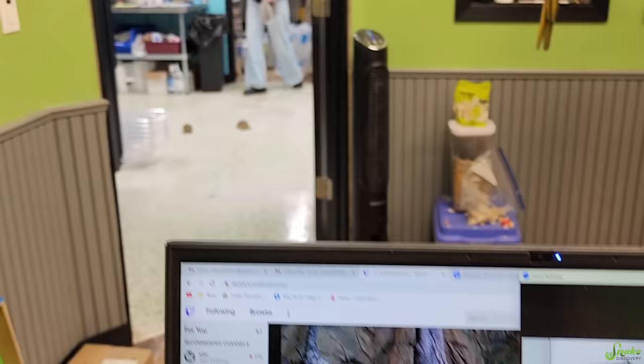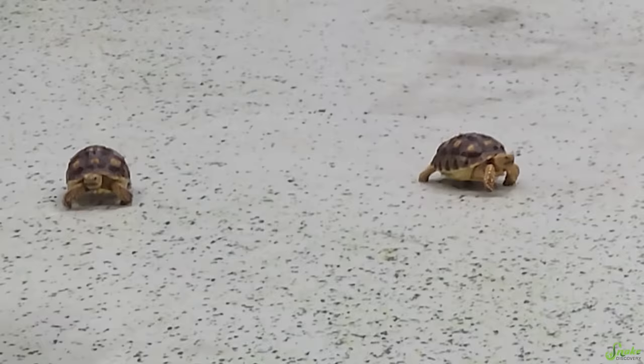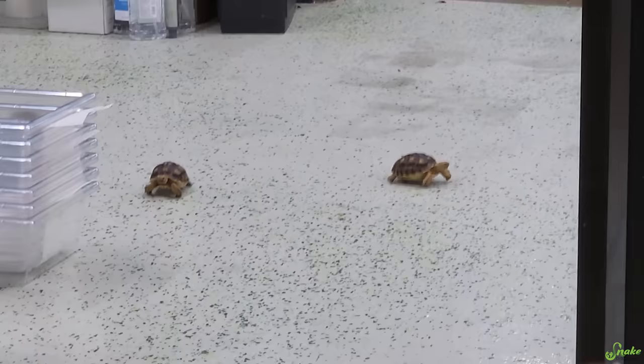This is crazy, but there's just tortoises on the floor. Look at them, they're racing. They were just surrendered to us, so their bins are getting set up. Is there a third? There's a third! Oh my gosh, it's right back there. So yeah, these little sulcatas were just surrendered. And there they go. New sulcatas, I guess.